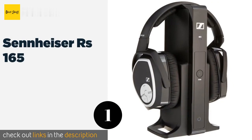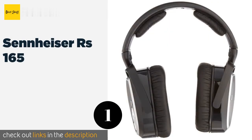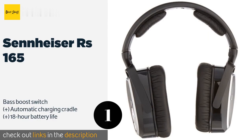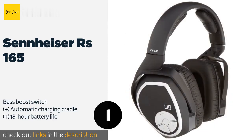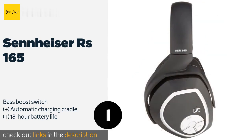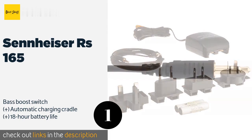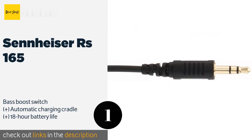The first product on our list is the Sennheiser RS 165. Because they operate on the 2.4 gigahertz band, they're not subject to the compression that degrades the quality of some Bluetooth transmissions. They isolate sound well too, so you can turn the volume up quite high without bothering anyone around you. The price is around $141.